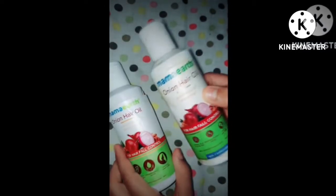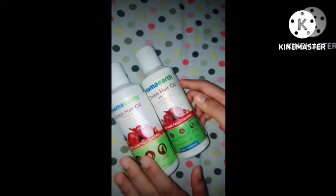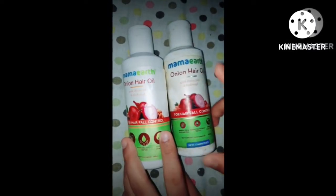If you can see it — this is the name of Mama Earth on the original, and this is the name of Mama Earth on the duplicate.